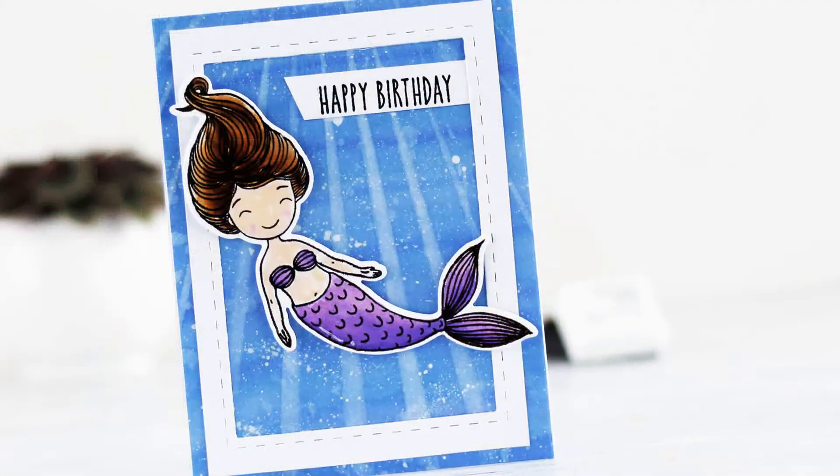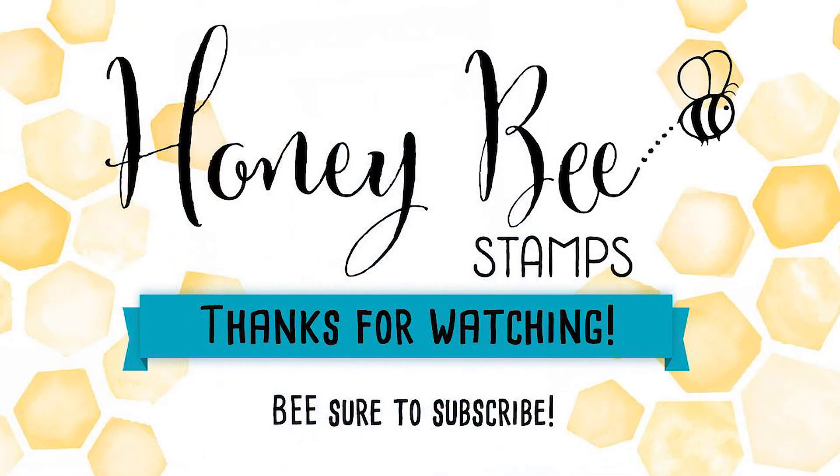Thank you so much for joining me. I hope that you will try this water stenciling technique and that you will show me your results. Thank you so much for watching. Bye bye!